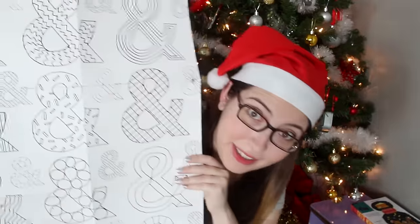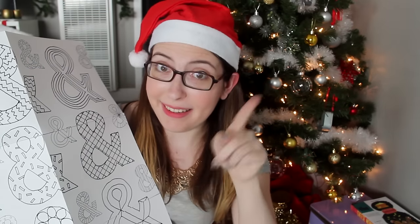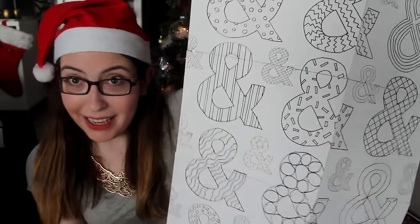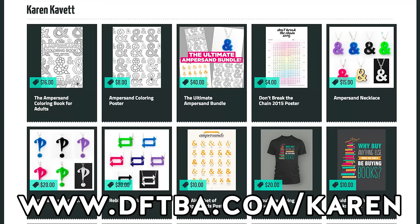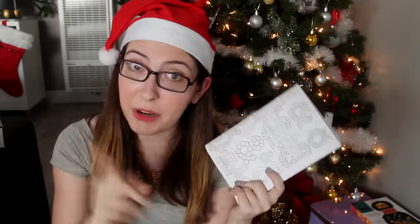Along with that, of course, is the poster. This is just a mockup — I don't have the real ones in my hands yet, but whoever wins the giveaway will be getting the real ones. I think this is a great gift because they get a fun activity coloring it in, and then when they're done, they get a really fun piece of ampersand wall art. The poster and the book are available now on DFTBA.com — still on sale through Monday at $16 for the book and $8 for the poster.